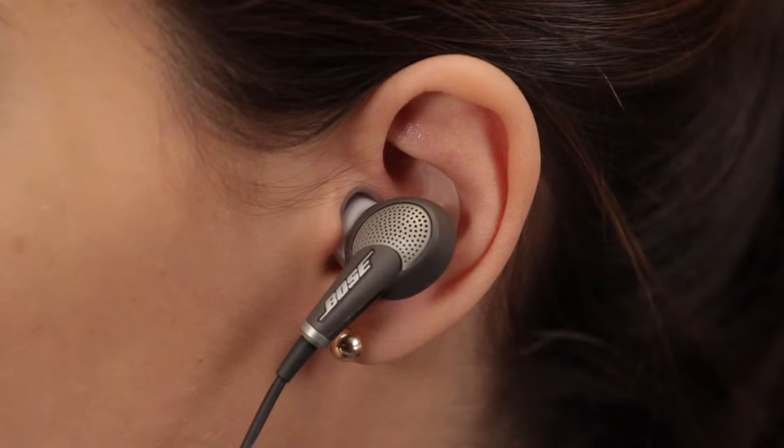You want to be sure to put them in correctly in order to get the best possible noise reduction and audio performance.